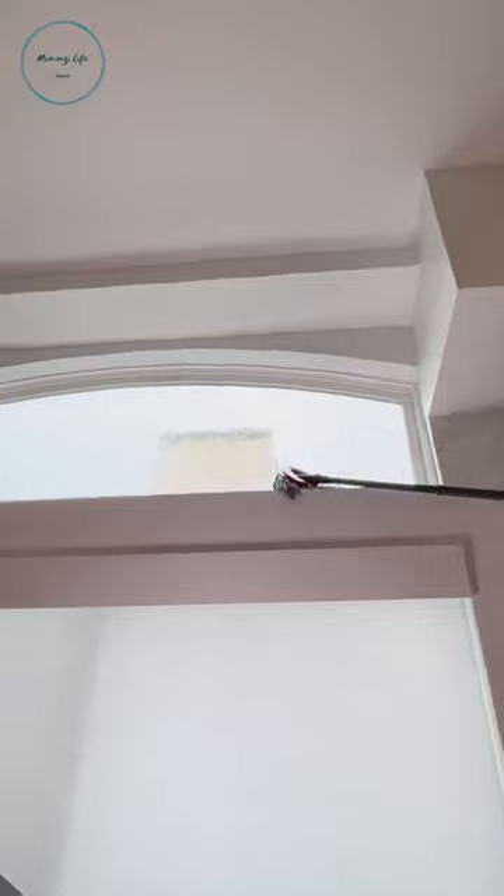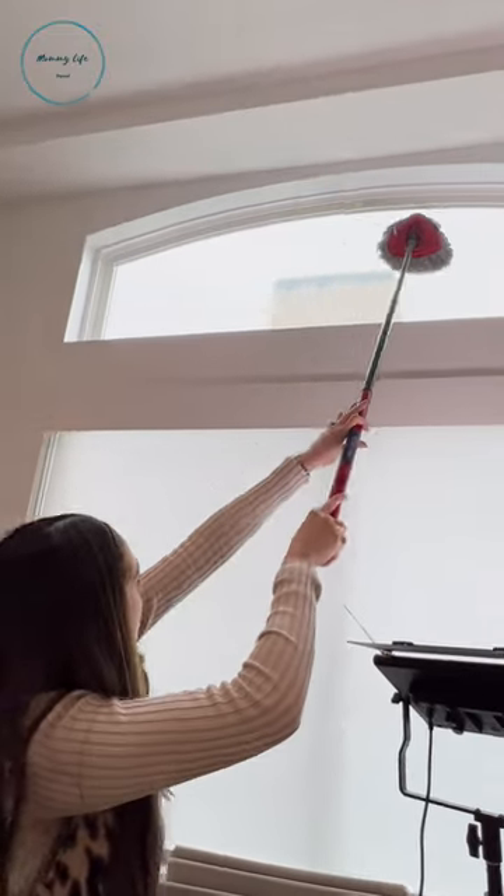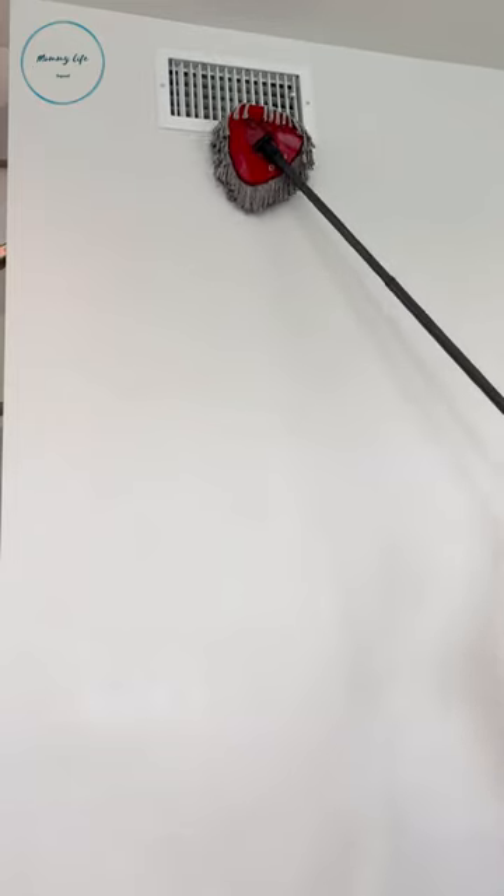Now while I'm up here, I might as well clean the window and the windowsill. This definitely needs to become part of my cleaning routine. While I'm at it, I'll clean the vents and the railings too.